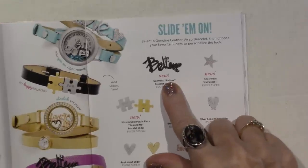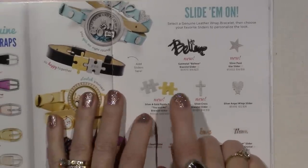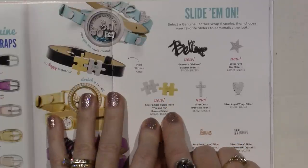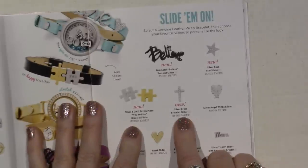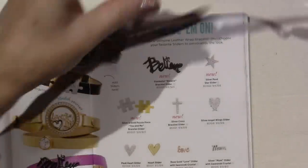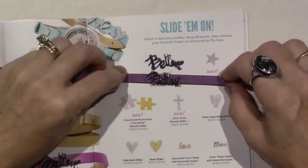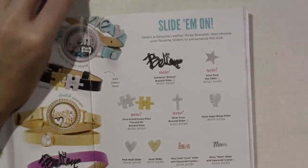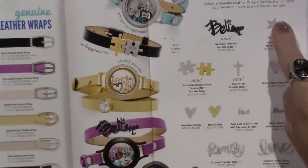Here's the Believe slider. So here's the new sliders — they got puzzle pieces, you and me, that breaks apart. It says silver and gold puzzle piece, you and me. They have a silver cross slider. The Believe, which I love — it's big. And the star, which I got. So those are the four new sliders.